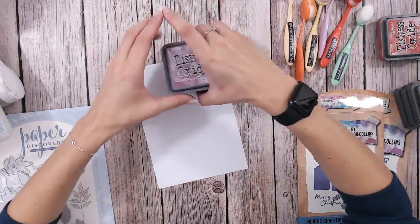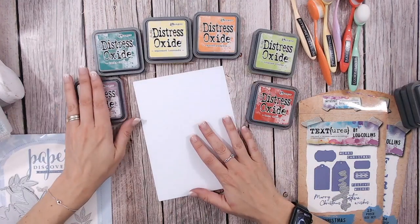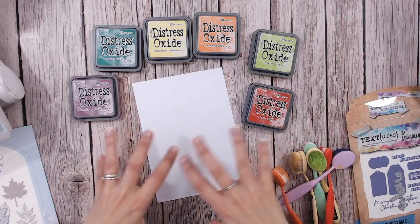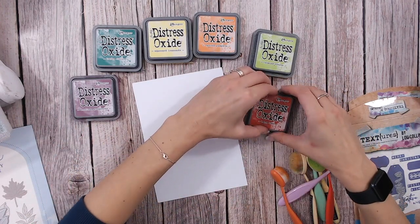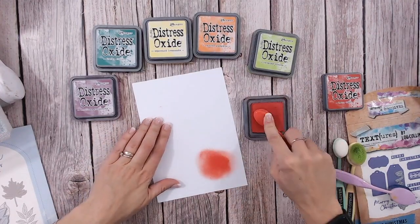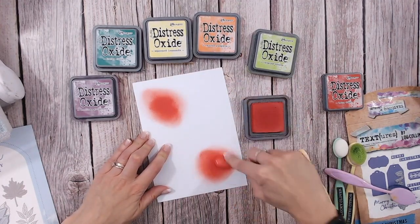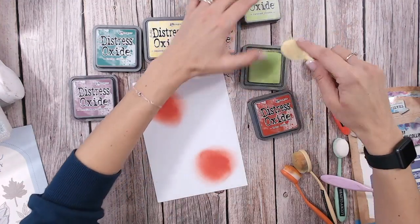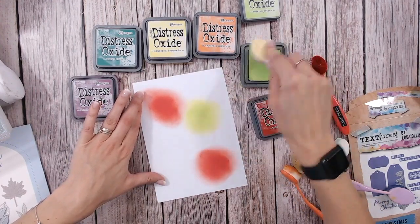I'm going to be using all these different Distress Oxides - lots of different colours that will give us some really gorgeous autumn leaf effects. I've got my blending brushes and I'm going to very randomly place all of these. I'm not going to worry about how they mix, because if we get browns in there it doesn't matter - it's autumn colours, autumn leaves. I've cut my cardstock to A5 because it'll go perfectly inside my smaller cutting machine. I'm using super smooth cardstock because that means the ink blending is going to work really well.